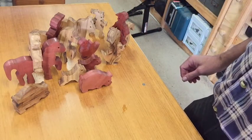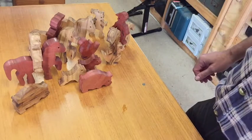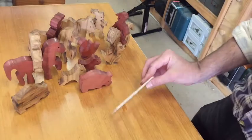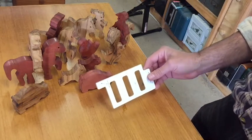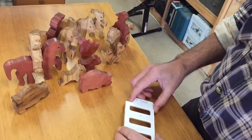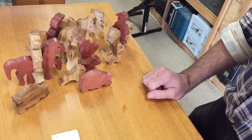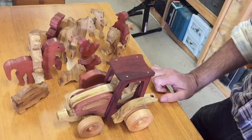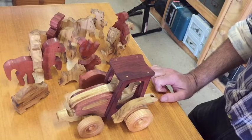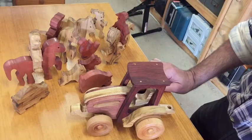We didn't finish the trailer or the fence posts this weekend. I did manage to cut the template out for the fence pieces, but we didn't get around to doing those this weekend — maybe next weekend. But overall, that was a great weekend project. I hope you've all enjoyed watching the progress and the completed toy. That's all for now, thank you.